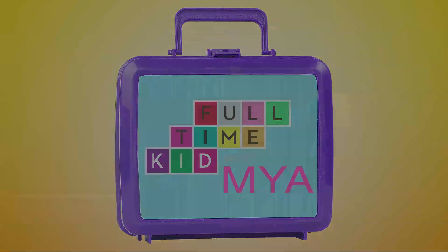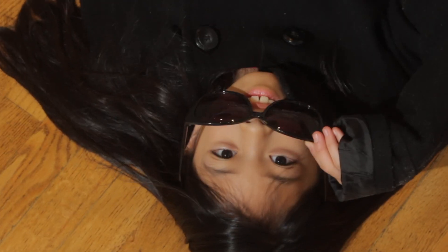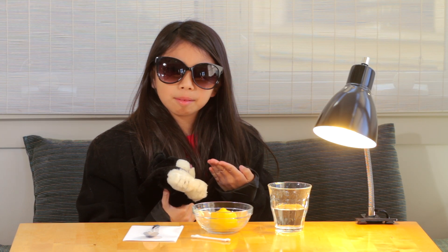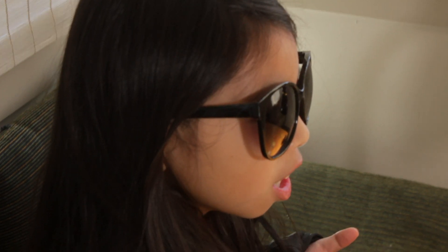Full-time kid with Maya. Welcome to my full-time lair. My name is Maya, and this is my cat, Meowa. Today we're going to teach you how to make invisible ink to hide all of your secrets. Let's get started.